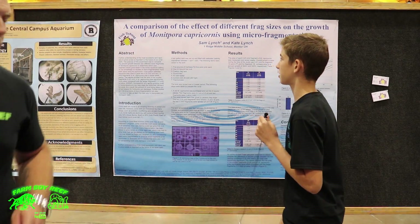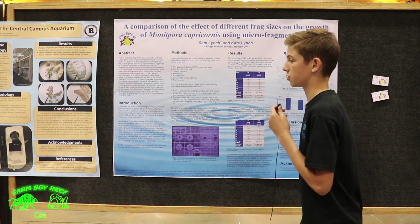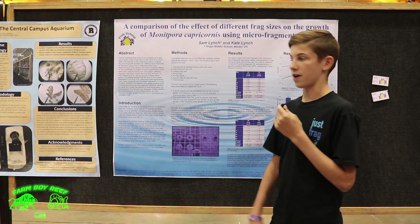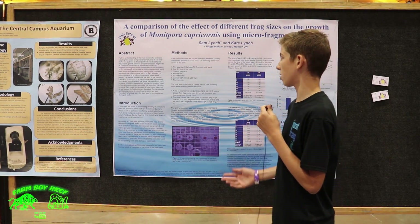I basically studied the growth of the coral Montipora capricornis with micro colony fusion. Micro colony fusion is basically cutting coral into smaller pieces and seeing if that grows faster. I set up a 10-gallon tank and put salt water in it,